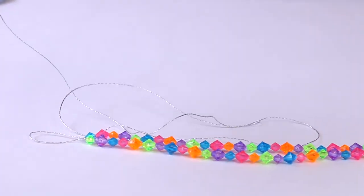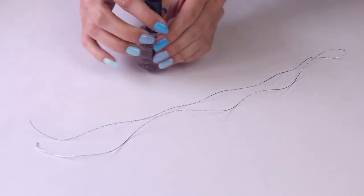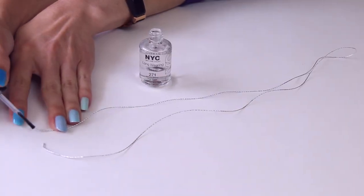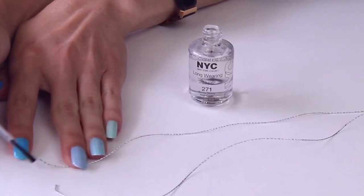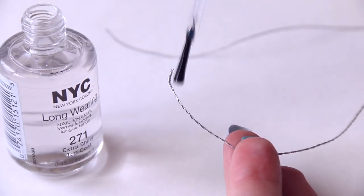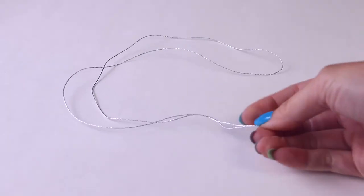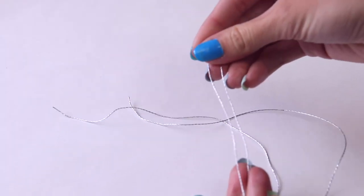You want it to be longer so you can tie knots at the end. If you happen to be working with a type of string that frays or unravels, go ahead and use the weapon of your choice — I'm using clear nail polish, and I'm going to coat the ends one at a time. This will ensure that the string stays together and makes your life a whole lot easier. It should only take a few seconds to dry, then you can move on to creating a loop at the top.